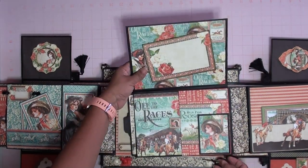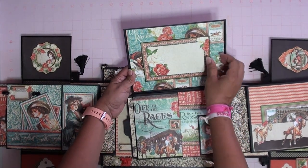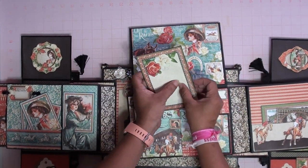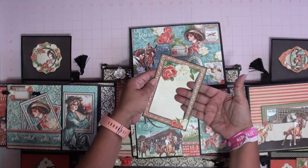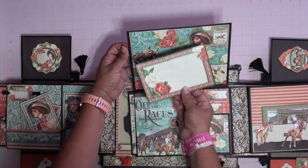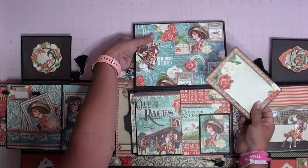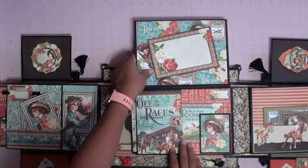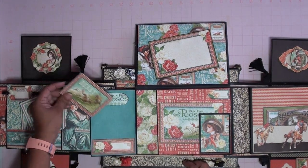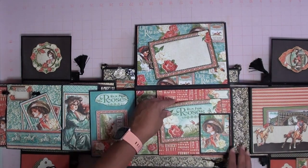This one flips over. On this side you have another one of those magnet cards — you can write something here, and this one also has where you can insert a picture. You can either document or put another picture here and here as well. And then it has a magnet somewhere here. This side has this opening here, another little tuck spot for the tag, and another one here, with more journaling spots.